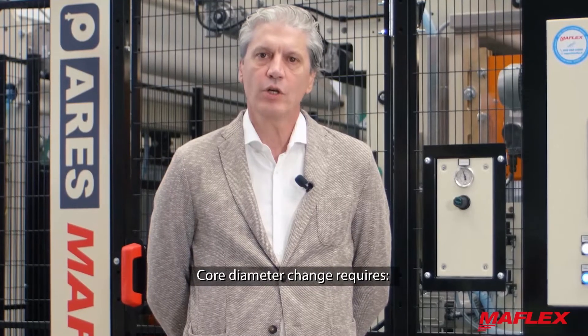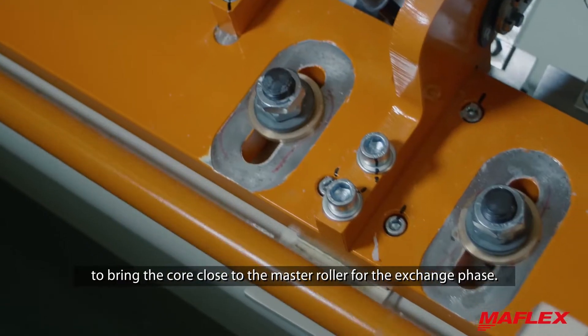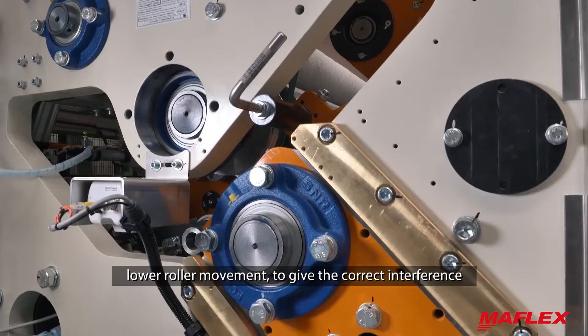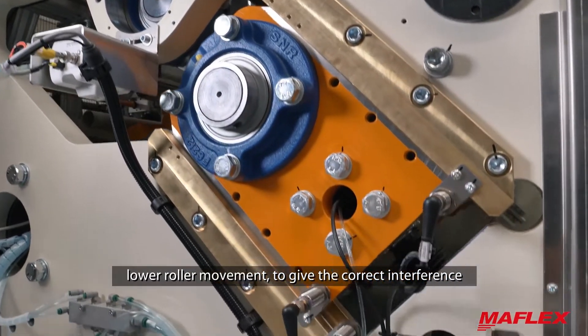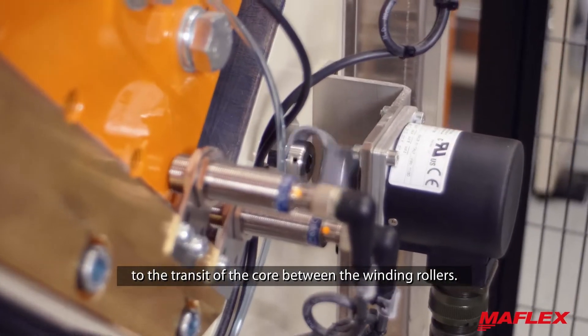Core diameter change requires core speed and cradle unit movement to bring the core close to the master holes for the exchange phase. It also requires lower roller movement to give the correct interference to the transit of the core between the winding rollers.